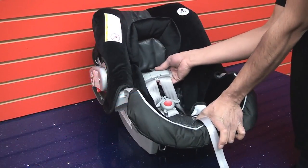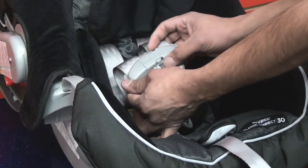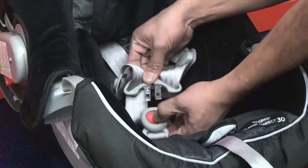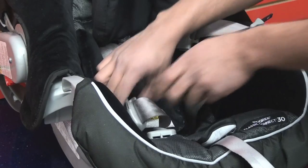Step 1. Loosen the harness strap. Unbuckle the chest clip and crotch buckle. Place the harness strap to the side.